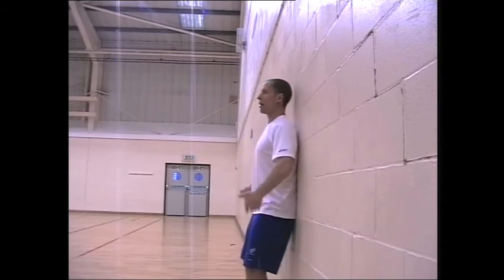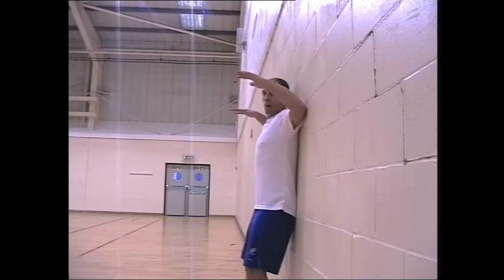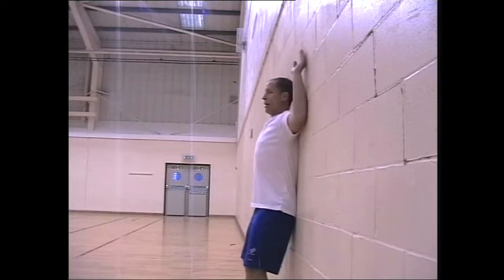Bum against the wall. Try and pull your lower back against the wall. Elbows at shoulder height. Then try and get your wrists here. Then move up and down.